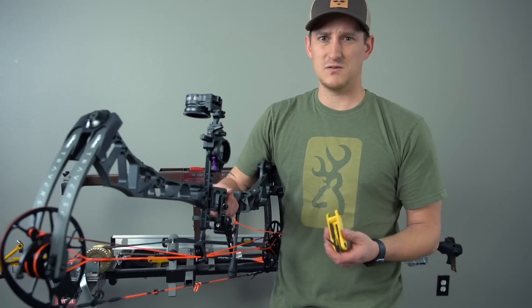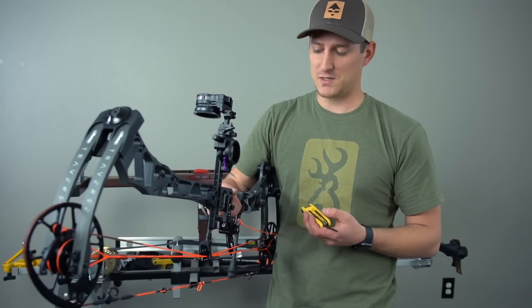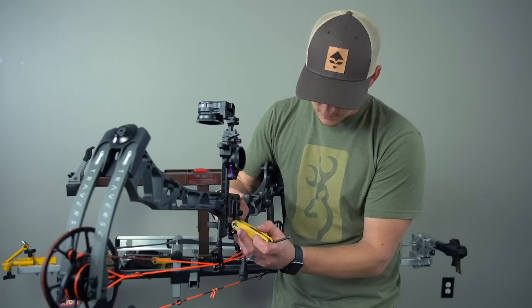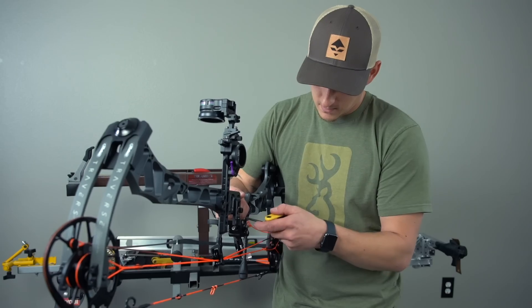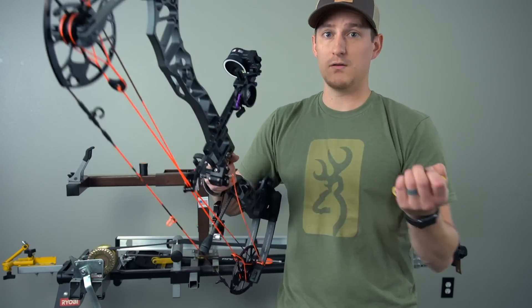A big thing when you're paper tuning is you want to make very, very small adjustments — basically to the point that you feel like it might not make much of an effect. So I'm going to bump the rest about a 64th of an inch to begin with, bump it down slightly, tighten it down, then grab our arrow and go back to the paper.